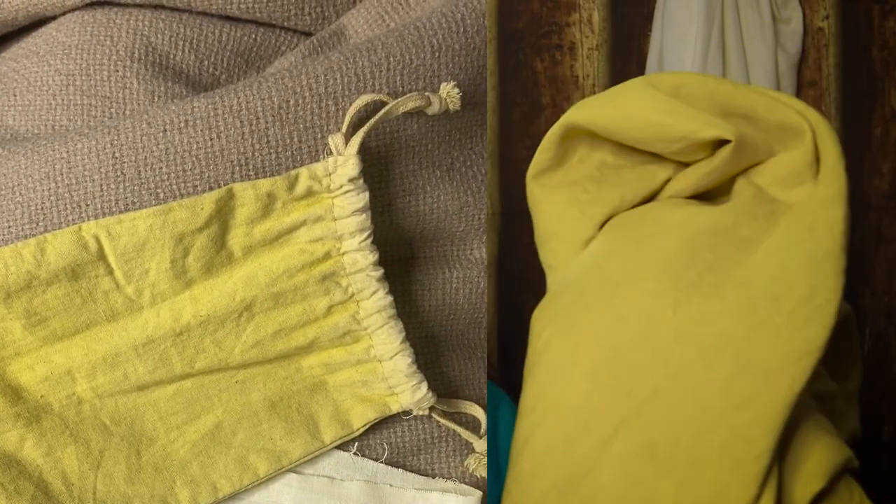Which makes me feel like, okay, this color is achievable if I want to use this for an Anglo-Saxon interpretation. But much less expensive than if I was to buy the correct amount of weld. So if you're looking for a great quick yellow dye, look no farther than your spice cabinet.